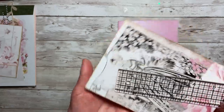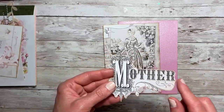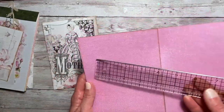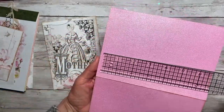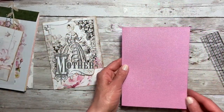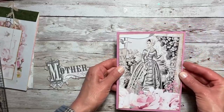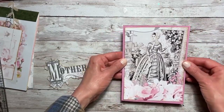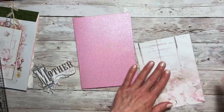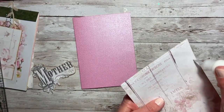I cut this out and it measures four and three-fourths by six and three-fourths, and then I fussy cut the word out of the cut-apart page. My card base is 10 by 7 — I scored in half at five and then you end up with a five-by-seven card base. I'm going to add this on here. I thought about also adding another color, but there's so much color going on I'm not going to do it. I don't know where my adhesive tape is so I'm just going to use regular art glitter glue.